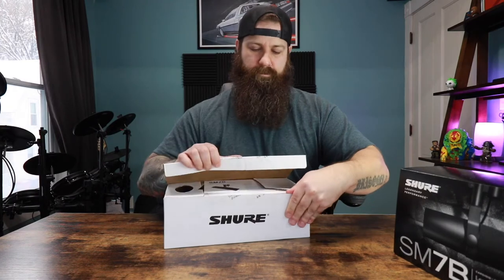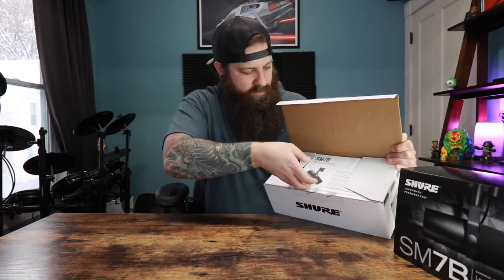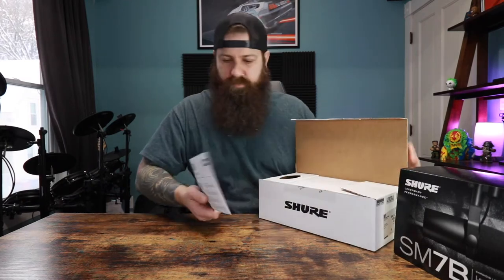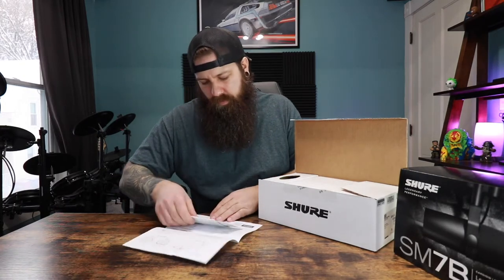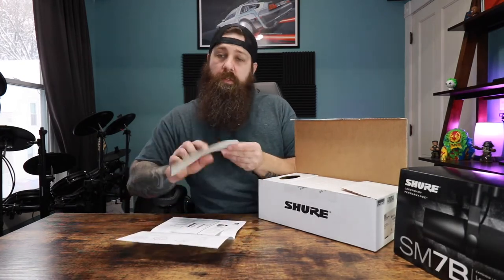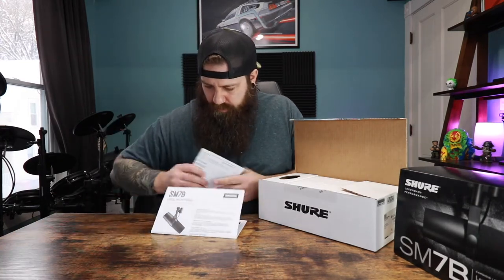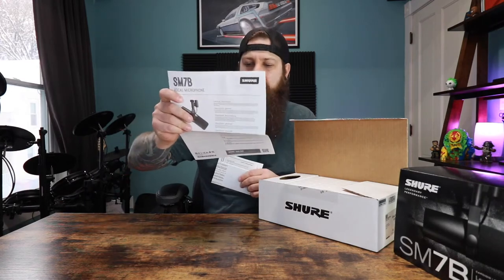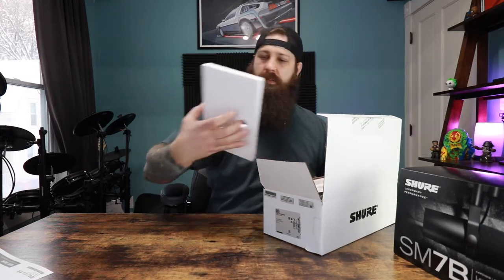Let's see what we got. For starters, as always, we have a pamphlet, some instructions, a Shure sticker with a neon green — that's pretty cool. How to hook it up, blah blah blah. Definitely use a preamp gain booster — we know that for sure. No pun intended, just rolled off the tongue there.